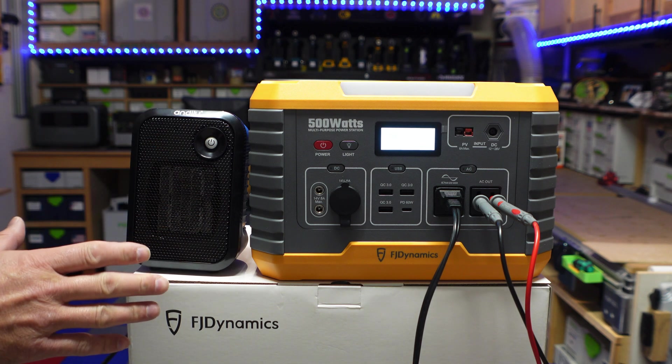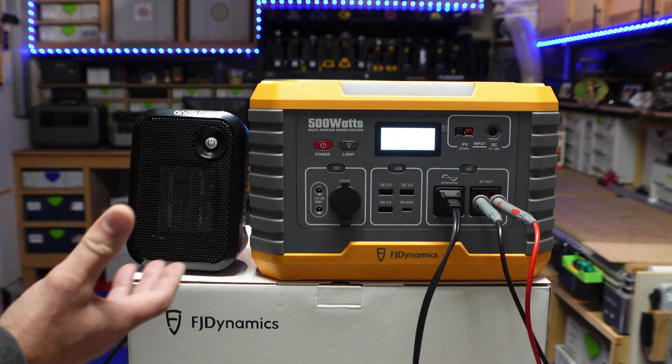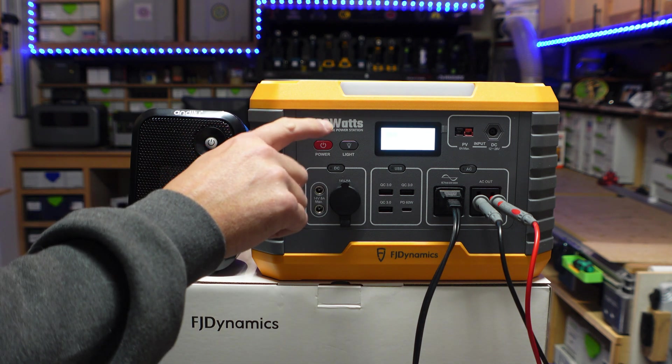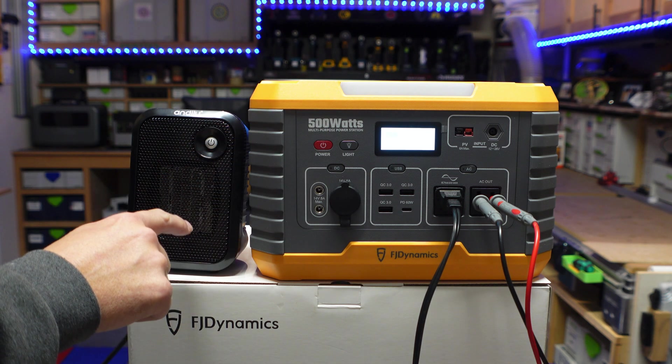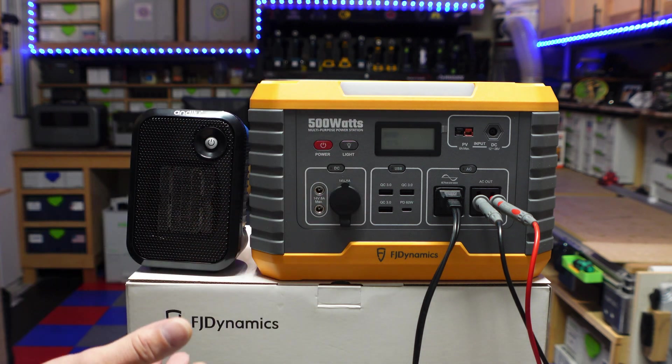This is a 500 watt space heater, however to get the coils heated up it has to reach around 600 to 650 watts. With this rated as a 500 watt inverter, it takes too long for the heater to heat up over 500 watts, so it cuts off. This power station does what it's supposed to do — it's not rated at over 500 watts.